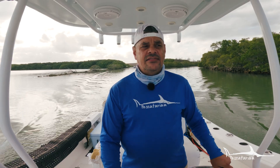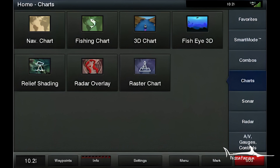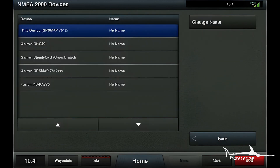When you plug it into your system, to double-check that it's being read, go into your NMEA 2000 setup. Go to Home, press Settings, then press Communications, and you'll see the option for NMEA 2000 Setup. Press that, and you have two options: device list and label devices. Press device list, and you can see the Garmin Steadicast heading sensor is on the device list.